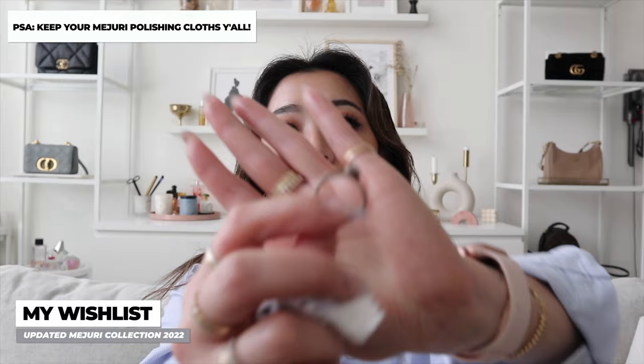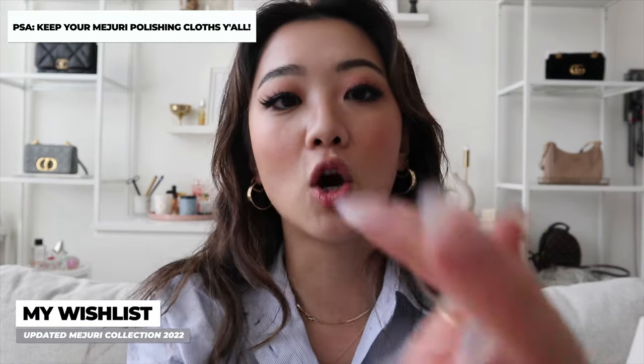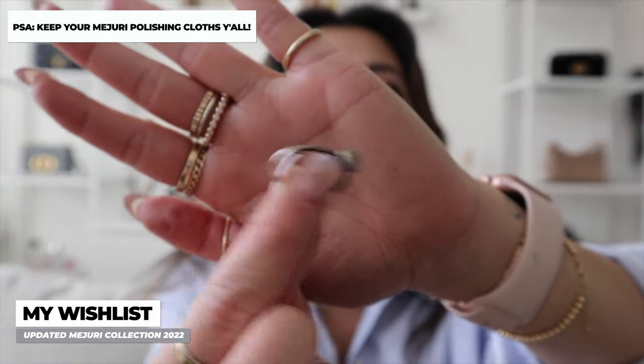Another thing I want to talk about: if you guys have gold vermeil pieces, a lot of people in the comments complain that the gold tarnishes. All you have to do is take the cloth that comes with every single Majuri box and wipe down your jewelry. For example, this is a Pandora ring and you can see it's kind of rusted. But if you literally use that cloth and rub the item, it goes from this dark color to a bright silver. Please do not throw out those cloths — they are honestly very necessary for your collection if you ever want to polish your rings.